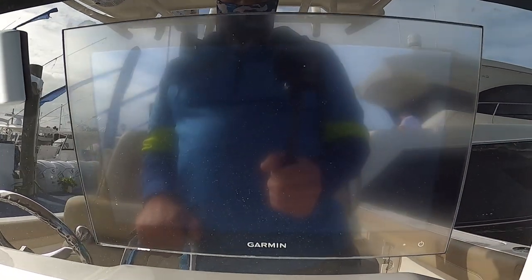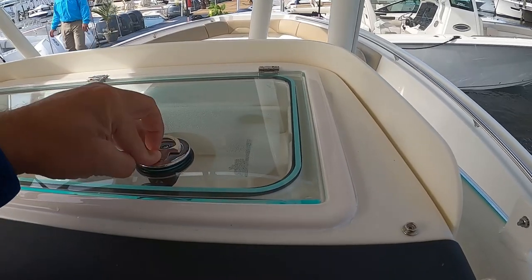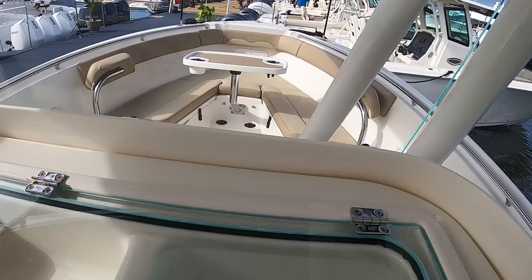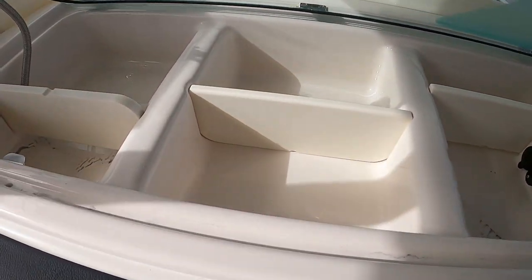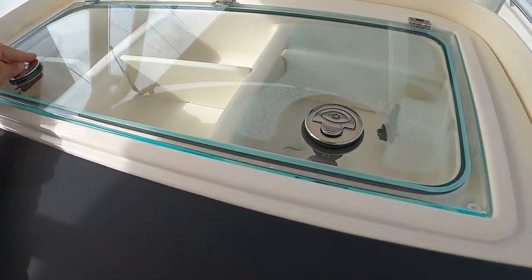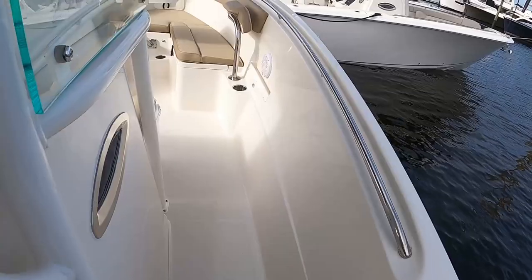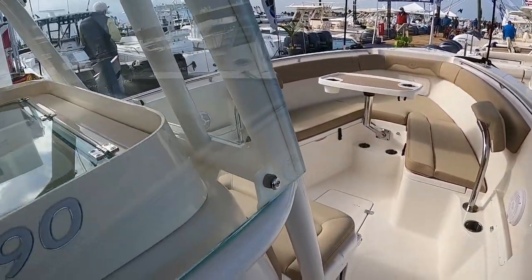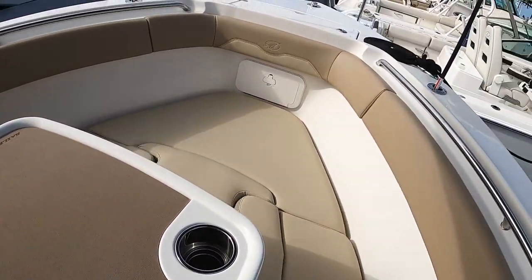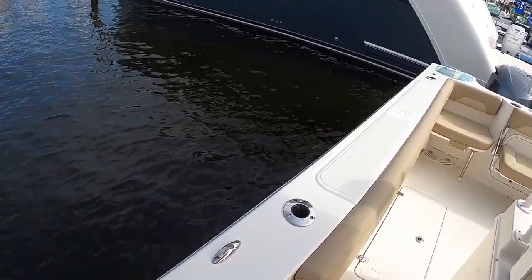276 — two fairly small Garmin screens, maybe nine or ten inches. Interesting — you have a lot of room on this dash. I like this storage cubby — got it open. You've got a cubby area for cell phones, wallets, and then it closes. Little fit and finish issue there. This is a glass windshield.